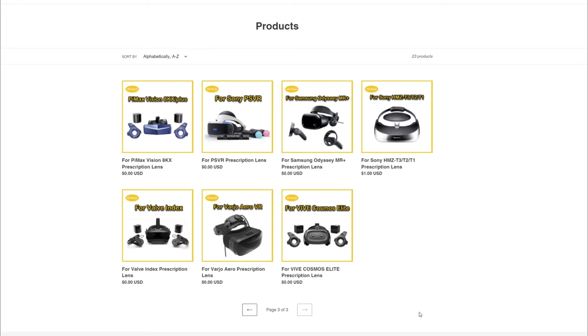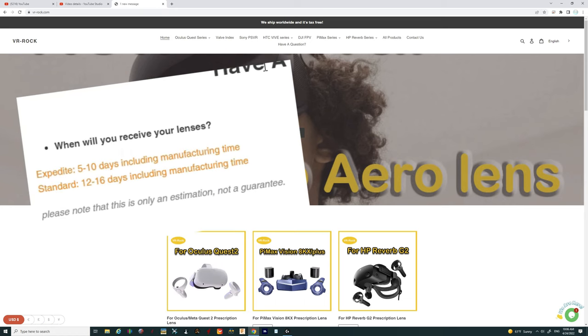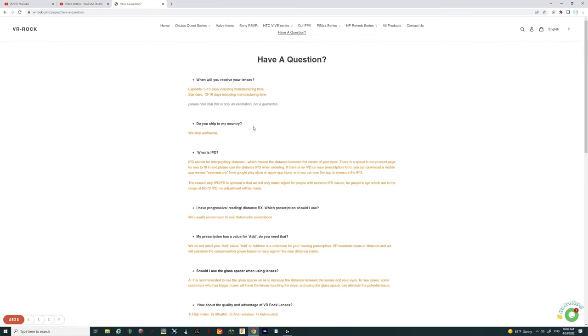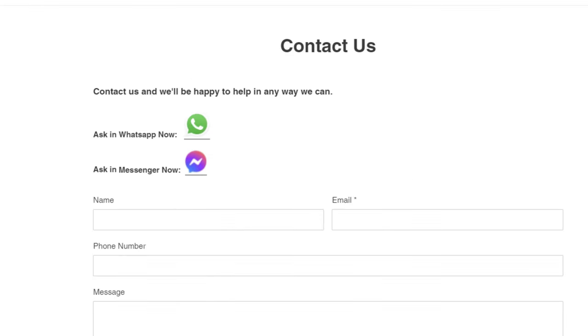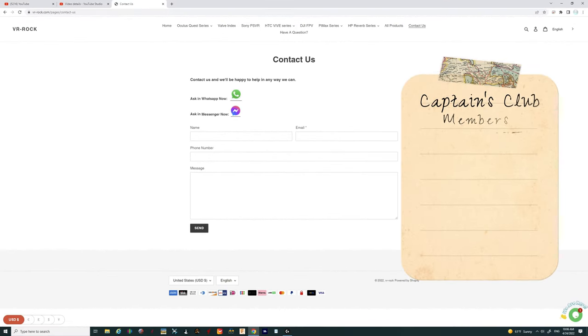That takes care of all the different headsets these lenses will accommodate. Keep in mind that any prescription orders or any orders will take approximately 10 to 15 days to arrive. If you have questions for VR Rock, you can click the question bar on their site — it functions like an FAQ. You can also contact them via email through the 'Contact Us' section.